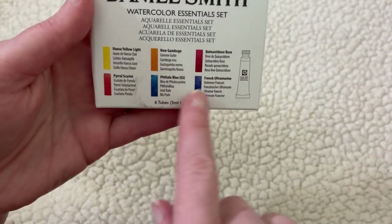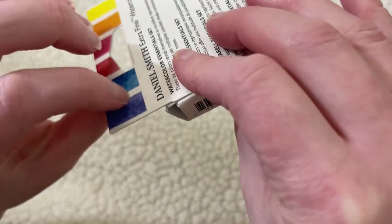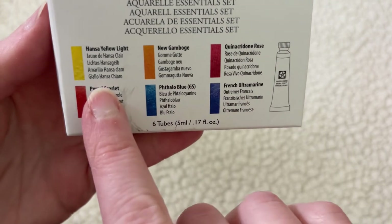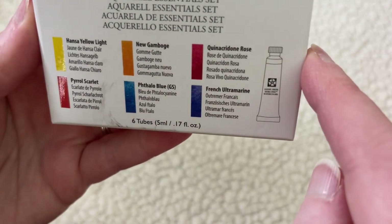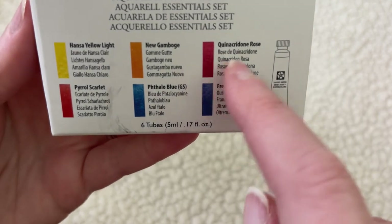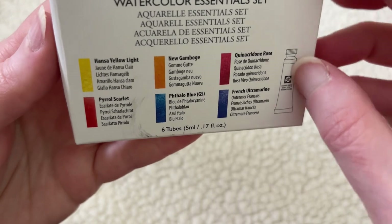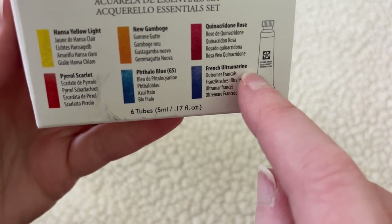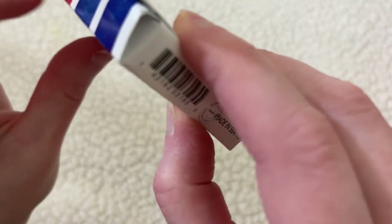This comes with six primary colors — between these you should be able to mix most other colors you would need, so I'm hoping this will help me with color mixing as well. It's got Hansa Yellow Light, New Gamboge, Phthalo Blue green shade, and French Ultramarine. I know how to say Phthalo because I've watched a lot of Bob Ross over the years. I love The Joy of Painting.